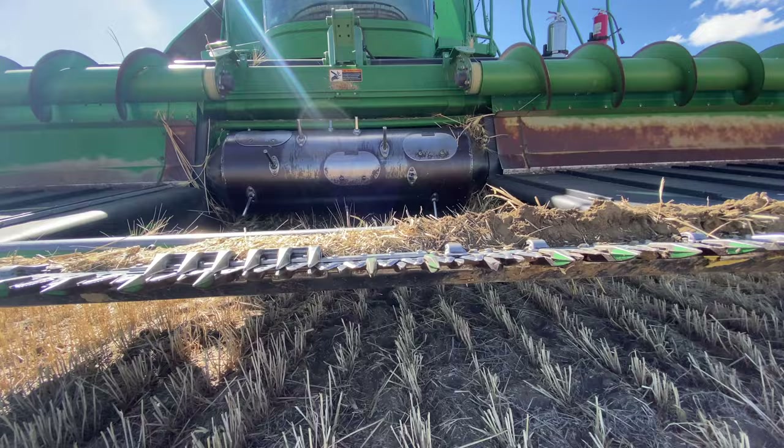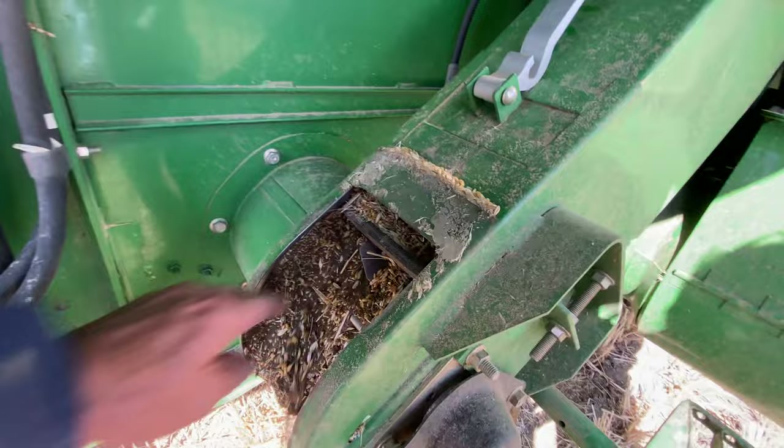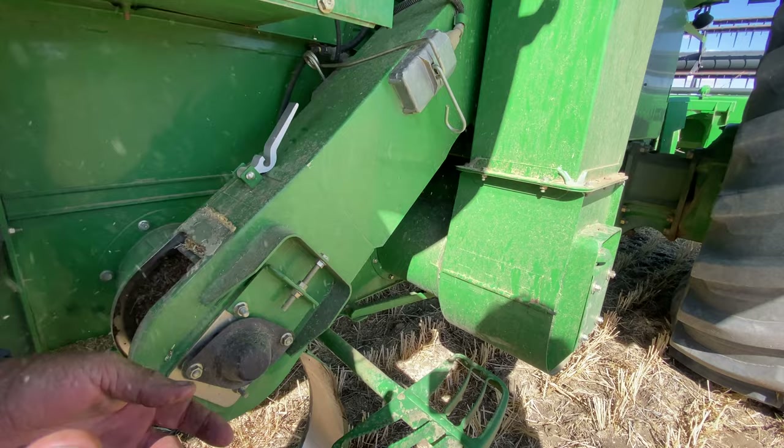Hopefully it's nothing too bad. I had to road all the way off the hill and come down here. My dad's going to help me with this. We definitely got some dirt and rocks in the header. This is the cutter bar right here. You got all this dirt in here — it's clogged with dirt.